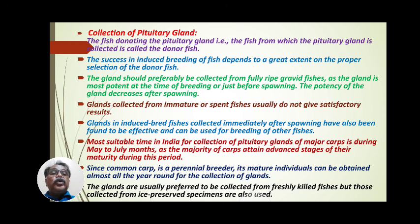Once the male and female fish have spawned — the female spawning the eggs and the male depositing the sperm — the efficiency or potency of the pituitary gland decreases and its effect is minimized. Pituitary glands collected from immature or spent fishes usually do not give satisfactory results. However, glands collected immediately after spawning have also been found to be effective and can be used for breeding of other species.